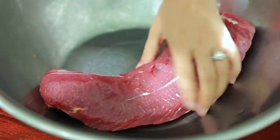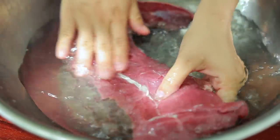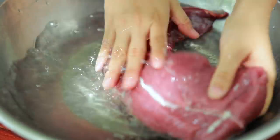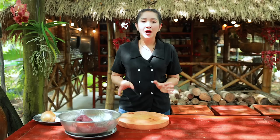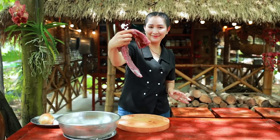The beef today is so good. Now I start to slice the beef.